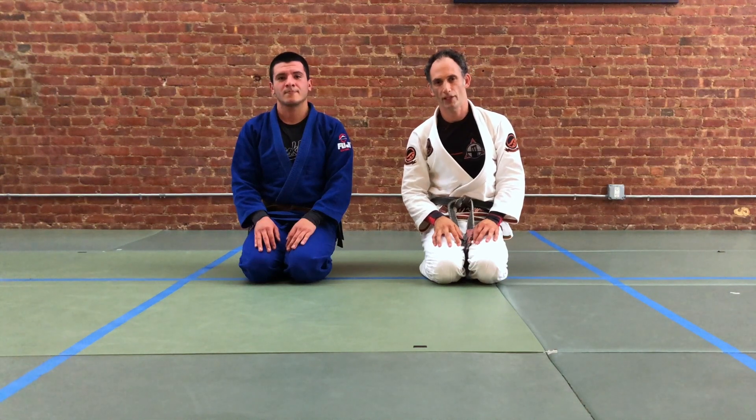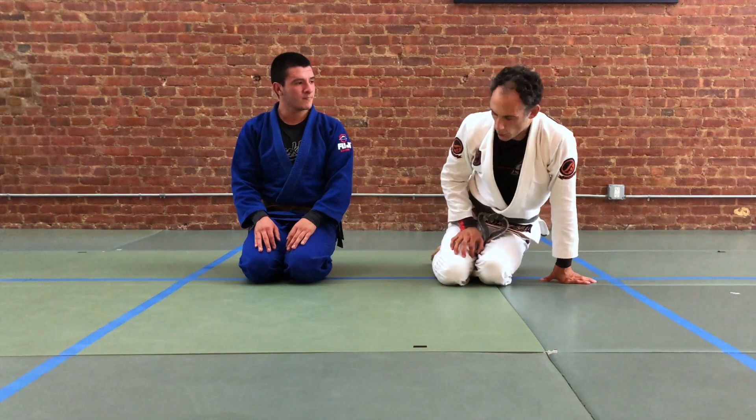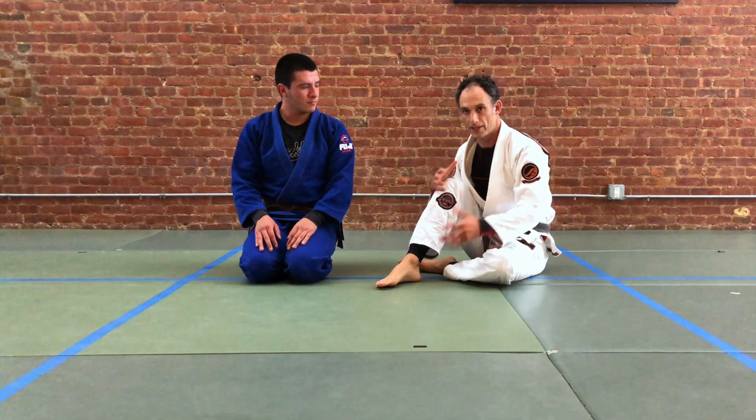My name is Brian Glick. Today we're looking at reversing directions with our sumi gaeshi. A question had come up about changing directions when we're doing sumi gaeshi when we're encountering resistance.